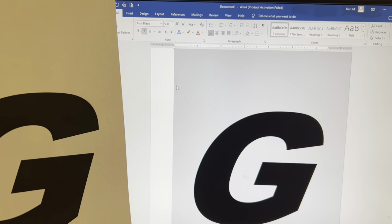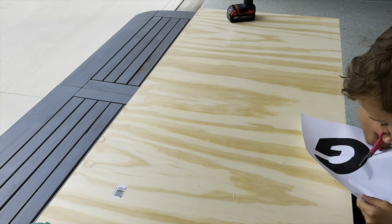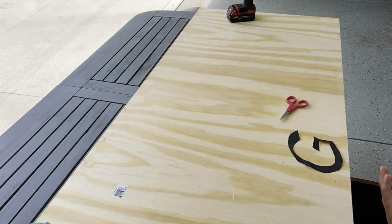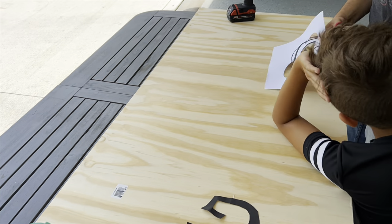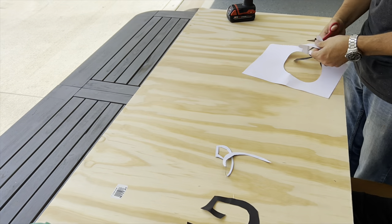For the customization we used Microsoft Word and printed off a template. With it only being one letter, the font size was 500 and we selected Arial Black. Cut out the inside — all of the black ink — as we will be using this later to customize the board. Make sure to take your time with this step for a high quality end result.